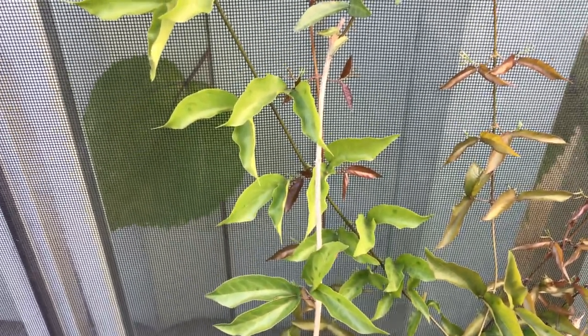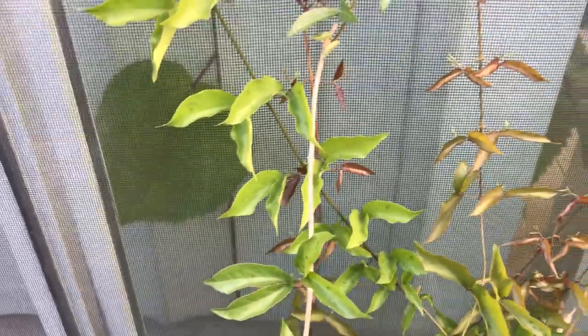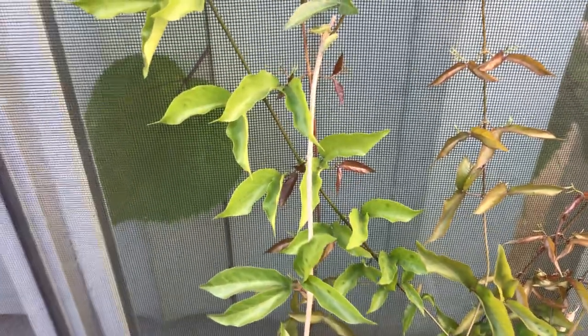I would definitely encourage you to give it a try if you are in an area where it's not going to be a pest problem. It's a really nice vine.